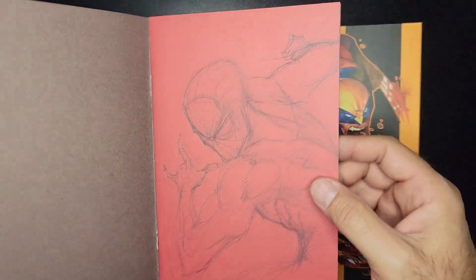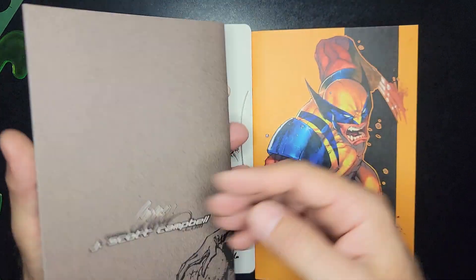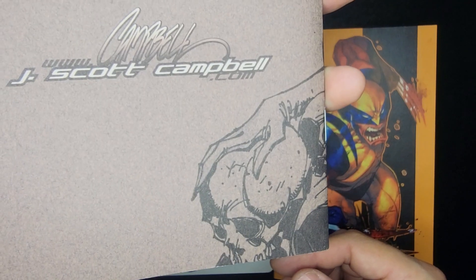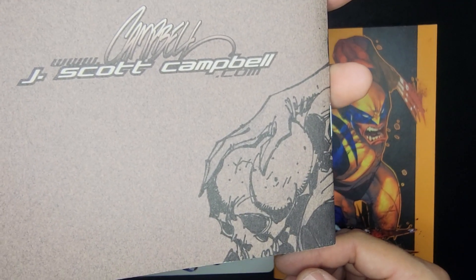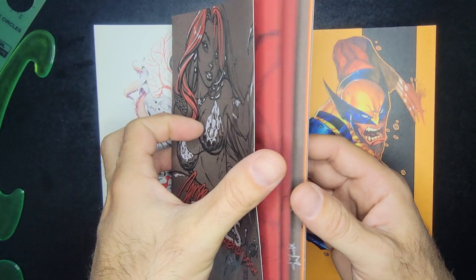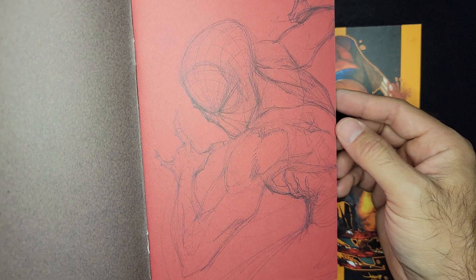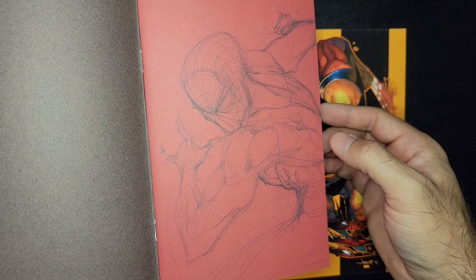Here we go, let's dive in. Awesome cover — sweet Red Sonja, very cool. He's got such awesome line work. I love it. Look at that beautiful hand — it's magnificent. All right, first off we've got some Spider-Man pencils, very very cool.